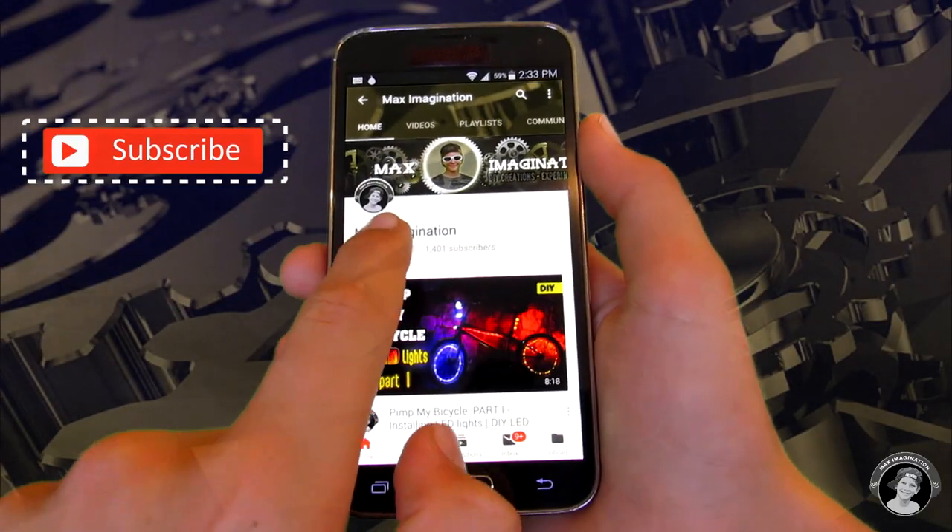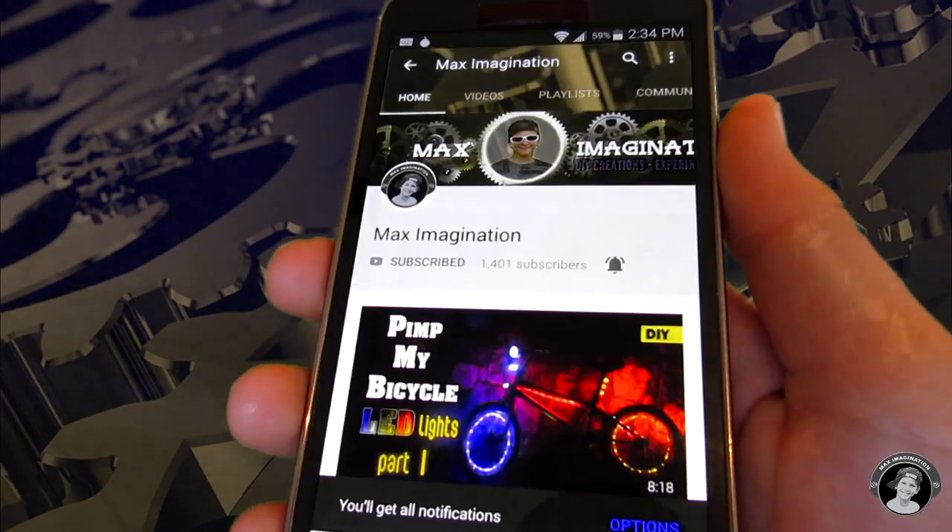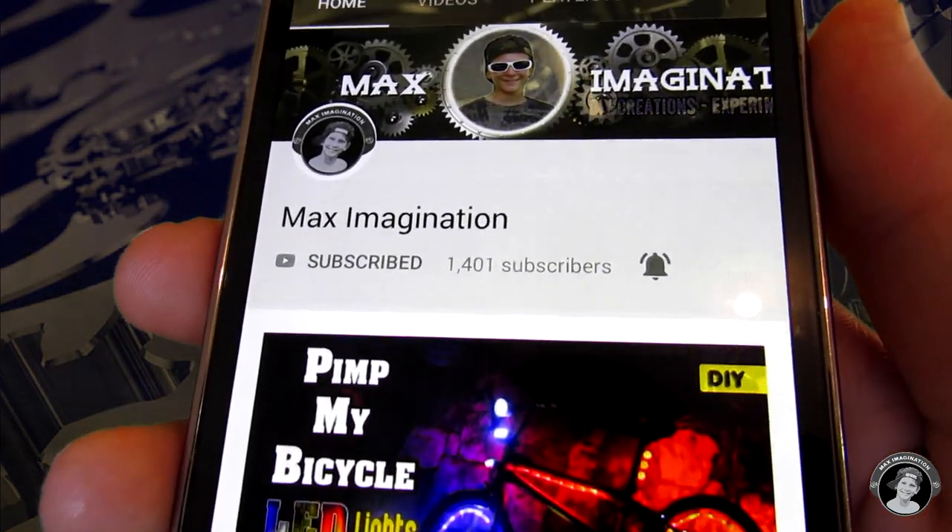Guys, if you haven't yet, make sure you subscribe and turn on that notification bell so you don't miss my new videos. Okay, let's get back to the video.